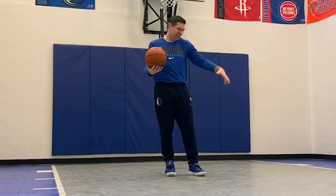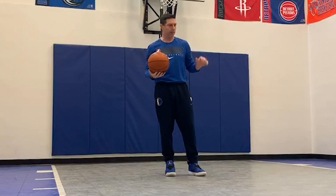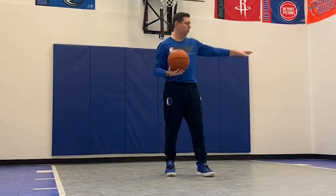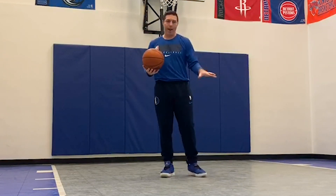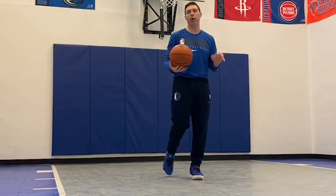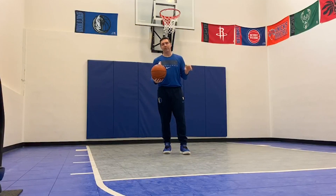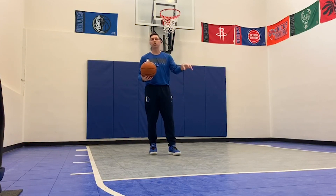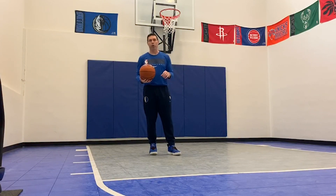As we talk about form shooting, this is a lot of what we do with Mavs players on a daily basis. They come out to get their daily workout in, come right here to the center of the floor or on the wing, and they work on their balance, their hand placement — creating great habits and becoming great shooters. So the next time we get together, we want to talk about how we can translate form shooting into game shooting. Thanks for joining me.